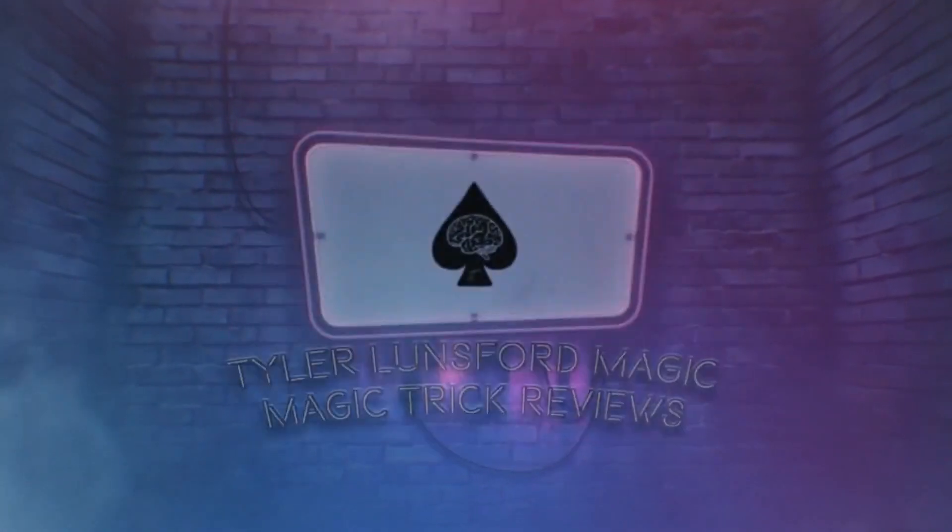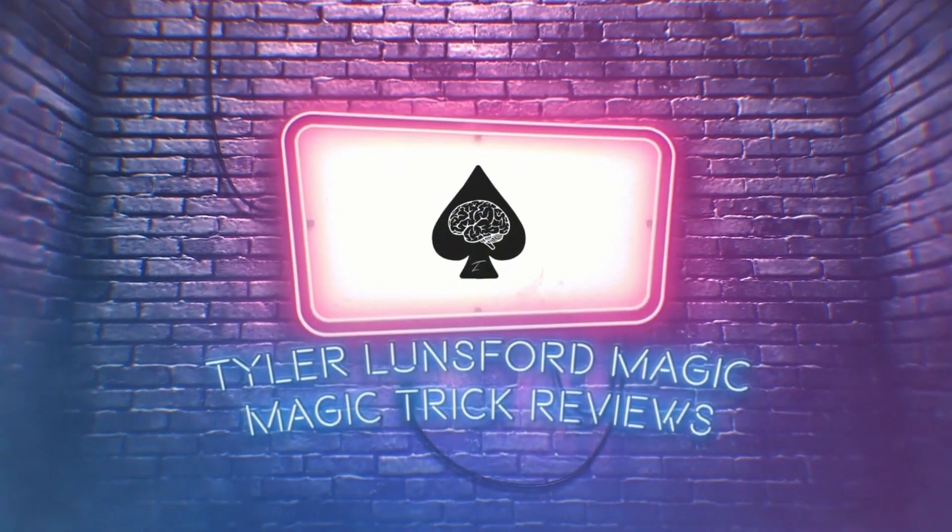Hey there, I'm Tara Lunsford and you're watching a review of David Jonathan's Tocan. What is up, my name is Tara Lunsford and welcome back to another magic trick review here on the channel. If you're new here, definitely please consider subscribing and take a look around at my past reviews. Without any more waiting, let's get right into this video. First off, you need to know what actually is Tocan.